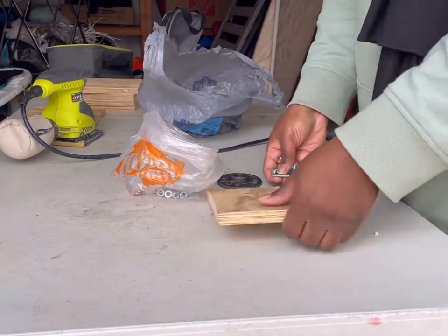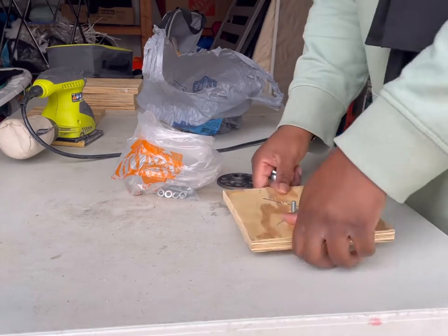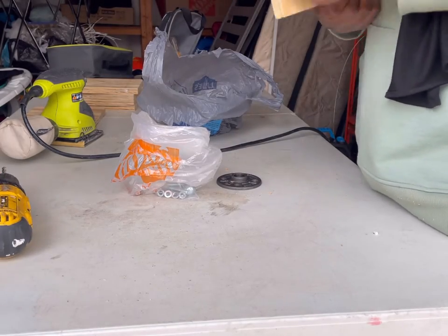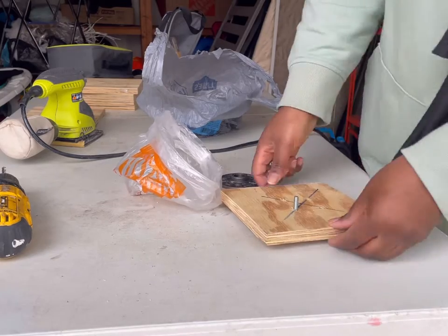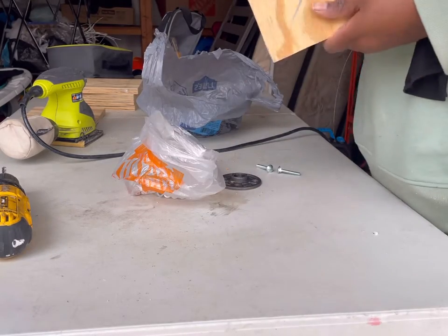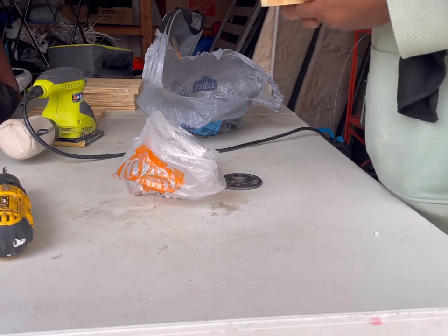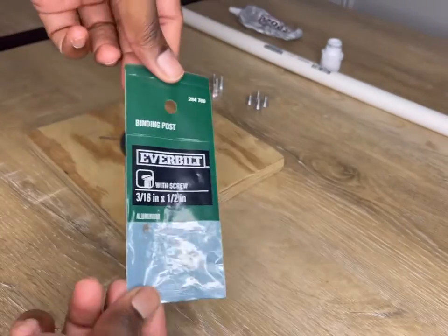I want it to connect on both ends and close it up versus the screw, because I know sometimes screws over time can become loose. The carriage bolt I originally brought had a little space at the bottom — it's not flat against it. So I ended up returning them and finding other screws that close up from the bottom and the top, so there was nothing poking out. I love that I ended up switching it.